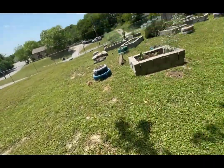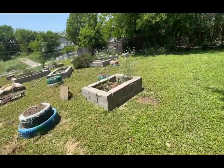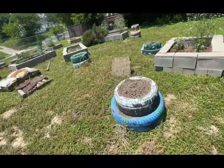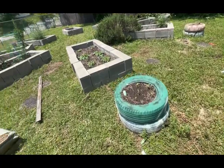Hey man, what's up? I'm just back with another video, walking around looking at the little garden they got going on over here. Let me see what they're growing.